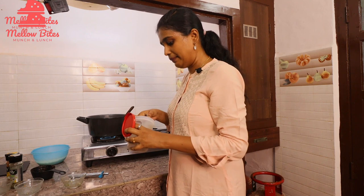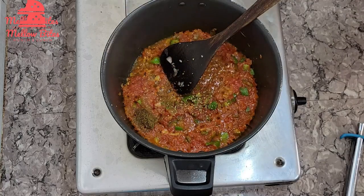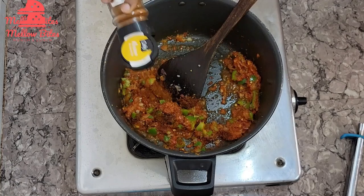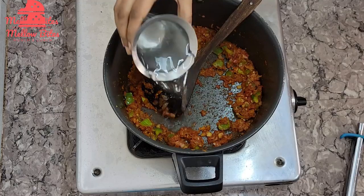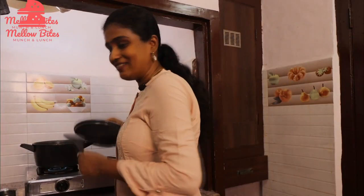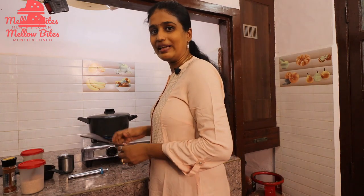Add three-quarter teaspoon of cumin powder, some oregano for a nice flavor, a teaspoon of Mexican seasoning, and salt. A nice aroma is coming from the oregano and Mexican seasoning. Add two cups of water, then add one cup of basmati rice that's been washed and soaked for 30 minutes. Cover and cook on medium heat until the rice is well done. Let's wait for it to cook.